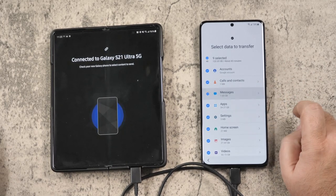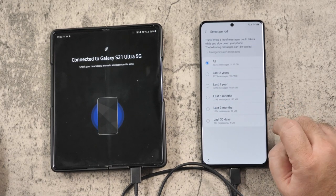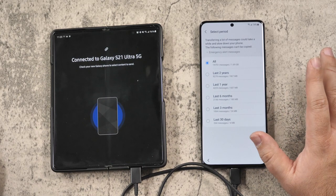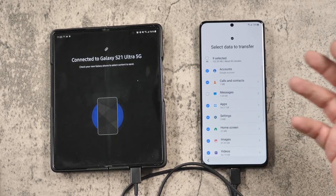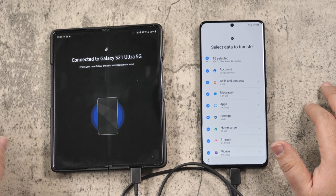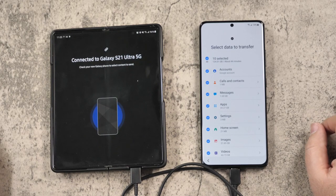For text messages, depending on how many you want to transfer, you can transfer over all of them, the last three months, or six months. I would recommend if you don't need them all, only go back to one year, just because text messages do take the longest. With this much storage, it's probably gonna take me quite a while, so I'm gonna select everything and then start the transfer.